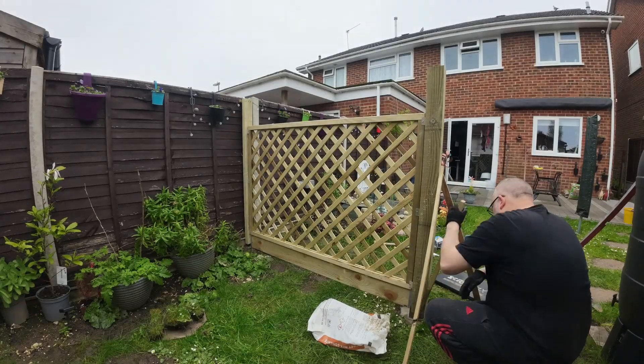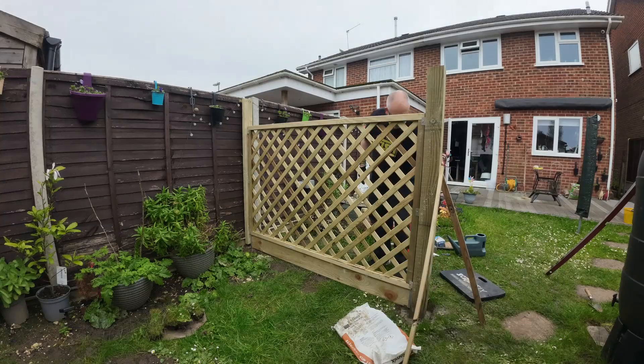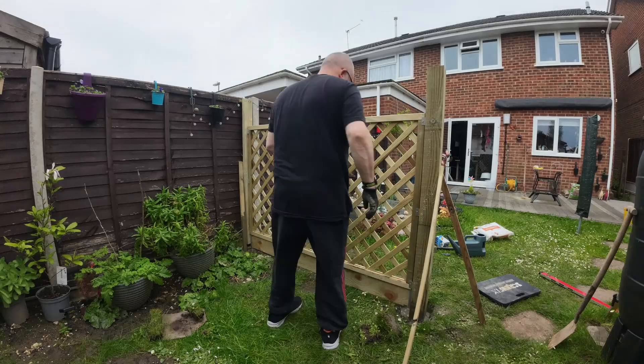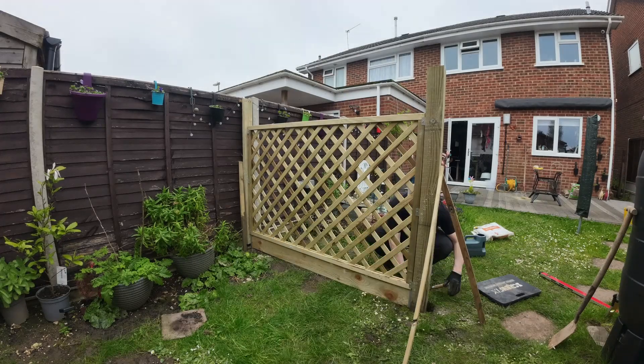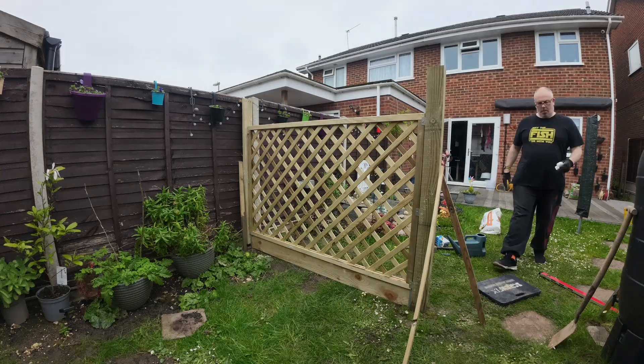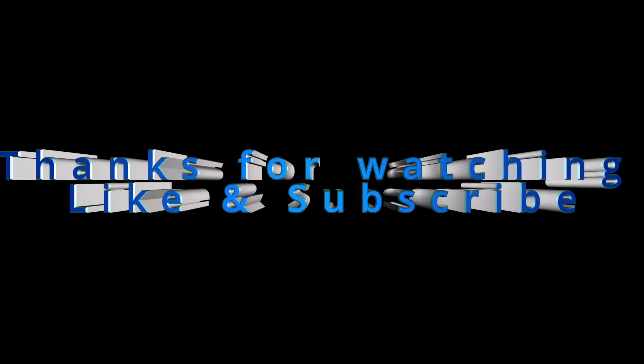In this final part I'm just checking there are no air bubbles in the cement around the post and generally tidying up, making sure everything's good. This is the end of part one — part two coming in the next week or so, so keep your eye out for that. Thanks for watching, don't forget to like and subscribe, and as I always say, have fun and stay safe when you're doing your DIY. Bye for now.